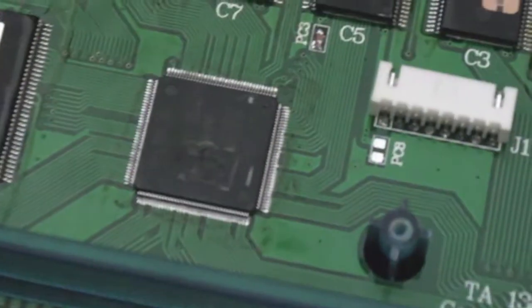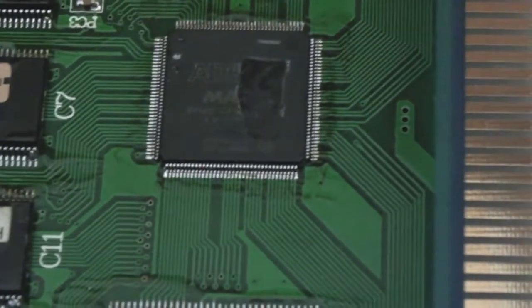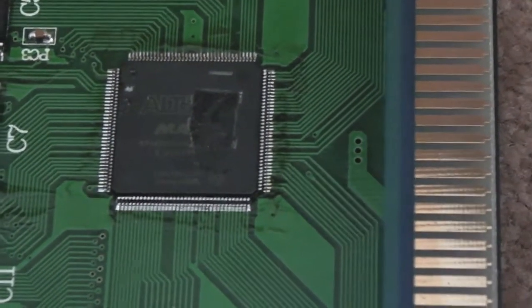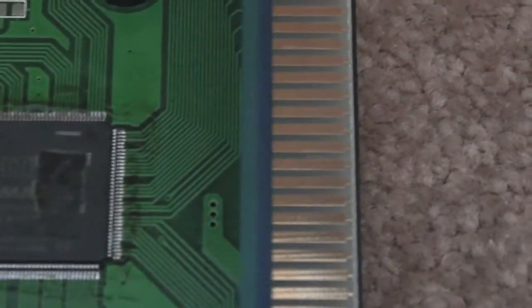The interesting thing is there's actually an Altera chip there — I'm guessing it's an FPGA. I think that's the program board. It says 'game board' there in the corner. Maybe the other one's the program board actually — it's got the program code on the other one.